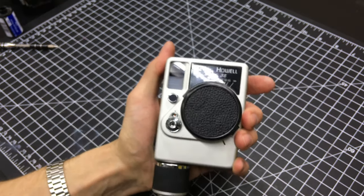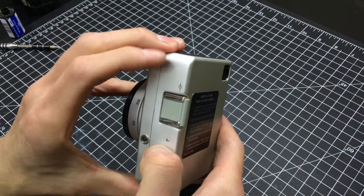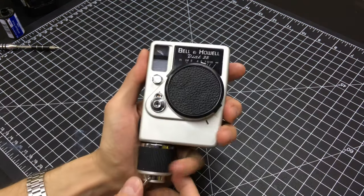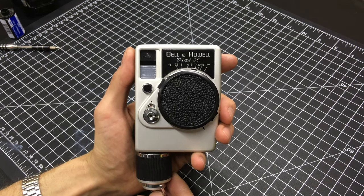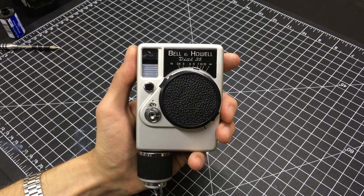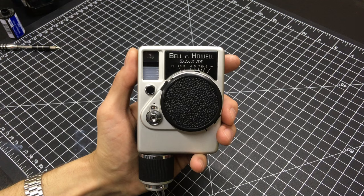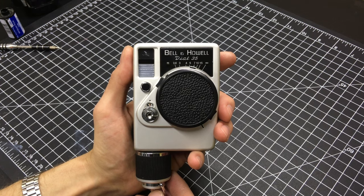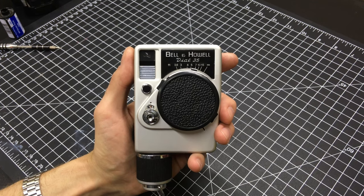Well, anyway, thanks for watching. I'll post a link to where you can get the old 1.35 volt batteries so your cadmium sulfide light meter will function properly. I'll also post a link to the repair manual PDF you can download online for both the Dial 35 and Dial 35-2. If you have any questions, leave them in the comments below and I'll try to answer them. Hit subscribe for more vintage and how-to videos. We'll see you next time — good luck and happy shooting.